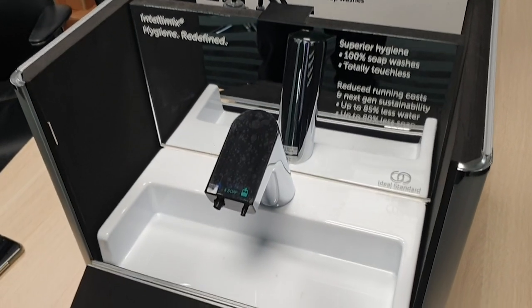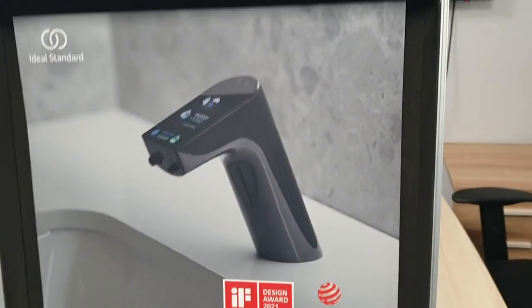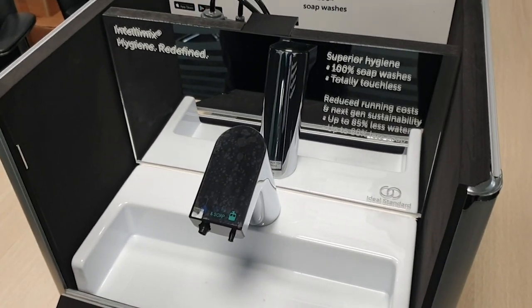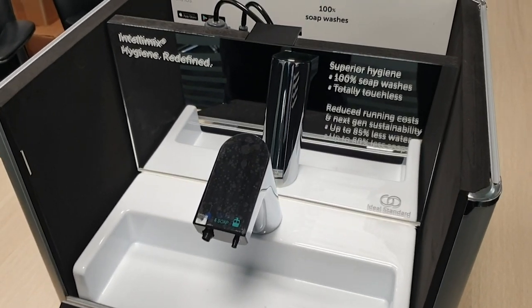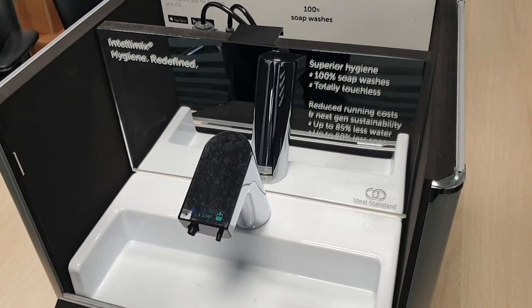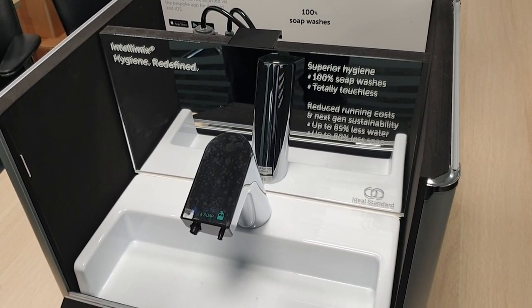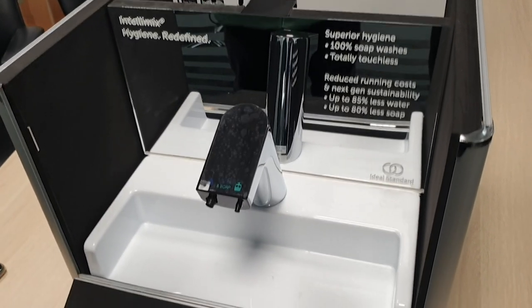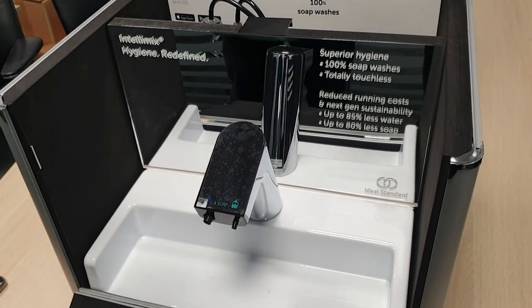Gentlemen, you have the sample of the Intellimix demo box, which is an excellent tool for your sales pitches with customers. We're going to explain to you how this demo box is used and how you can operate it.